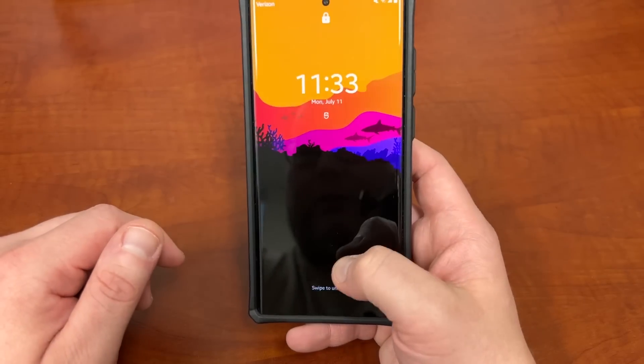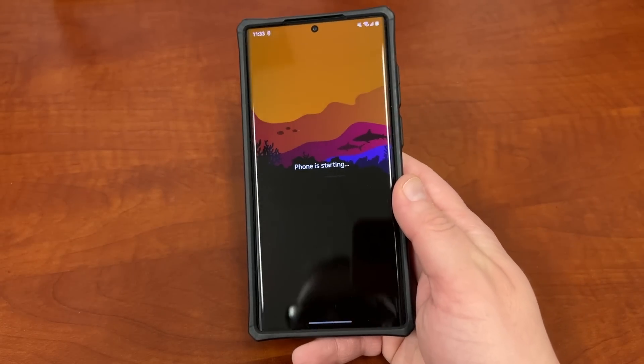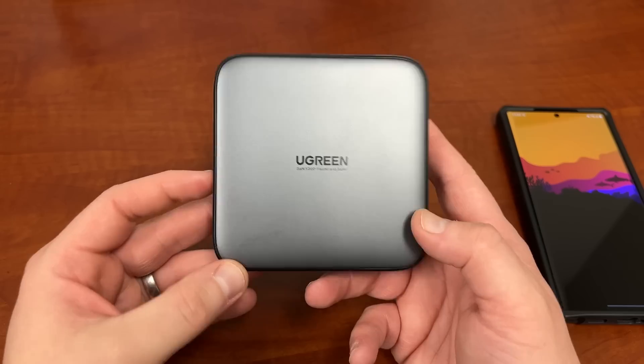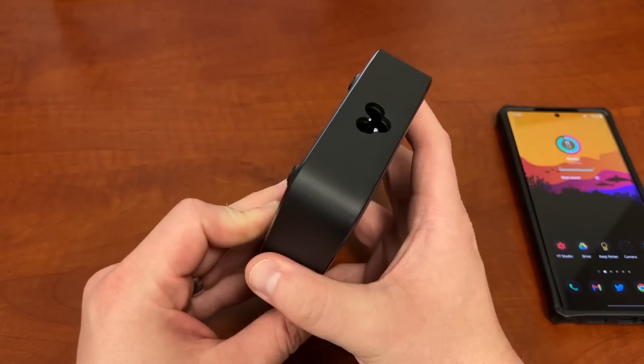A couple of reminders before we leave: if you want to check out the Ugreen Nexode 200-watt charger, the link will be in the description and pinned comment, along with any relevant discount codes they provided.